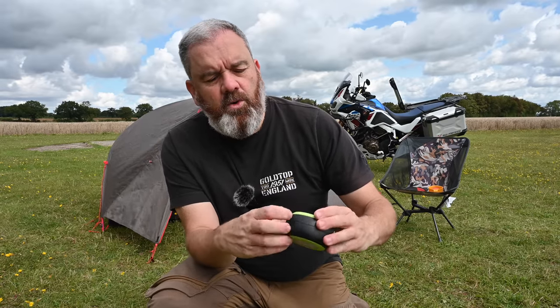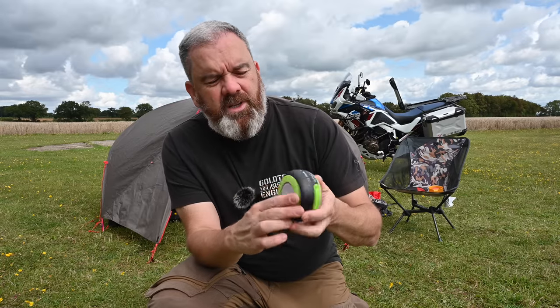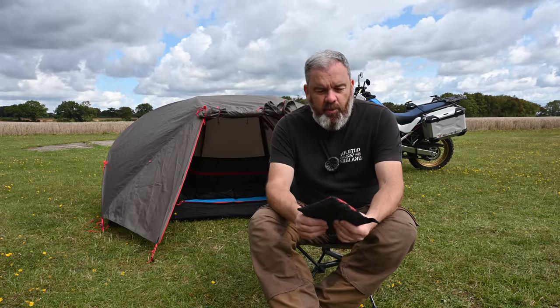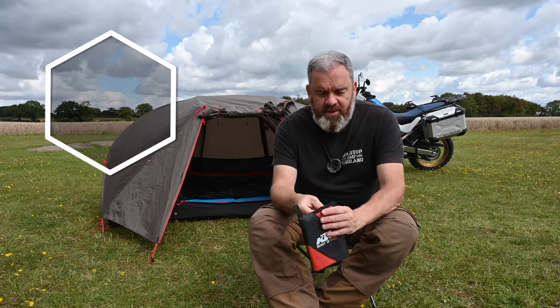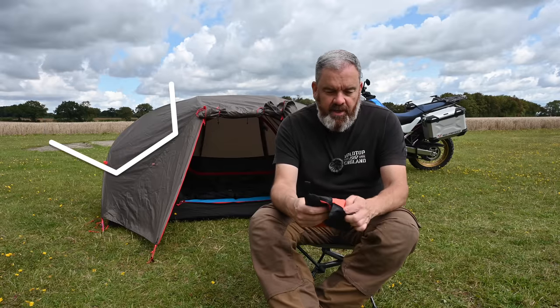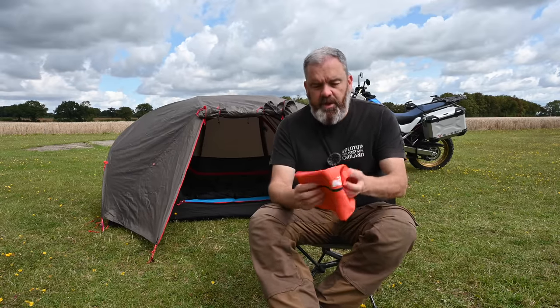It solar charges or you can charge it via USB. Not very expensive — about £20 — packs down really light and it's a really useful piece of kit. And then finally, one other thing I take everywhere when camping: it's a KTM-branded travel towel — I bought this at the Moto Hall when I needed one. It packs down really small and neat.